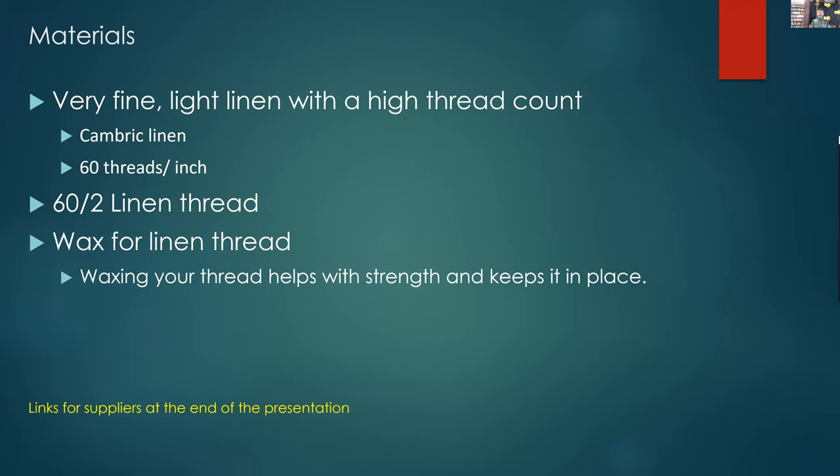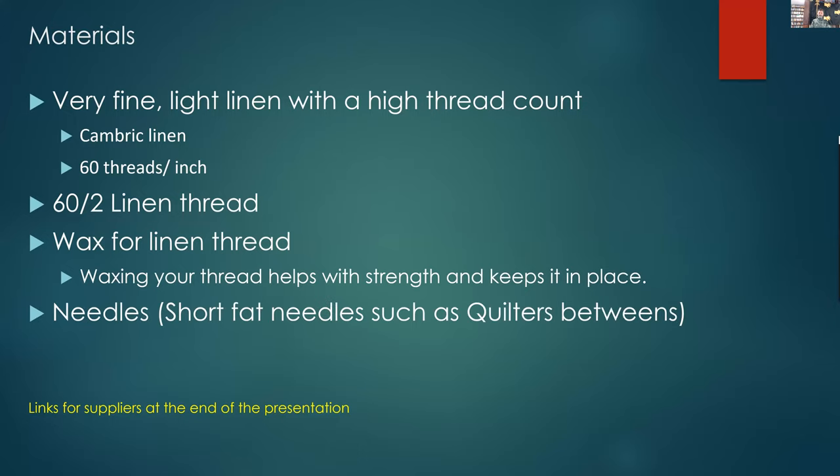We obviously waxed the linen thread. There are a few reasons: it helps with strength, it helps keep it in place, and it helps with fraying when drawing the thread through. As you're doing multiple stitches and pulling through, the small fine pieces of the thread start to fray — the wax holds that in place and makes it less likely to break. For eyelets, use a bone bodkin rather than punching a grommet. Grommets will wear through and damage the fabric; the bodkin opens the hole, and when you whip stitch the eyelet you get a much more reliable long-term result.